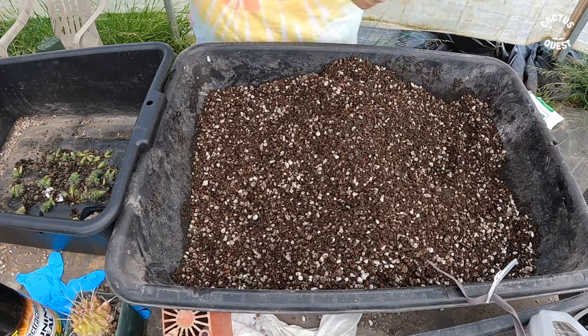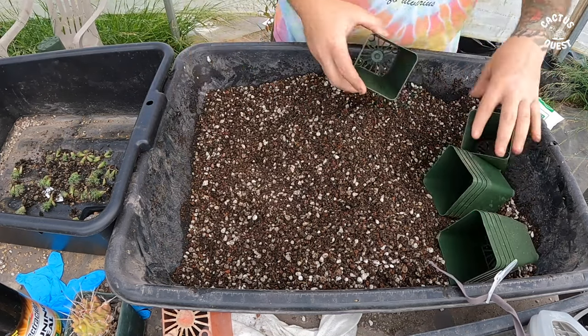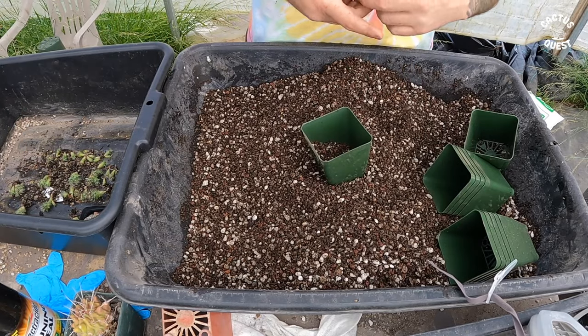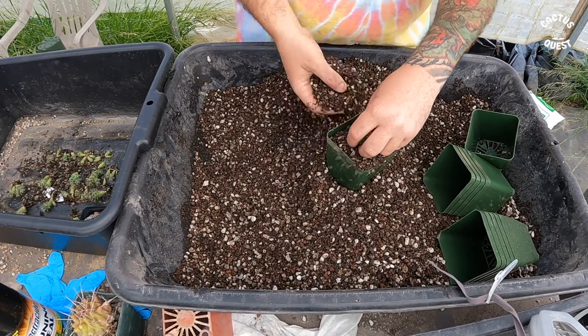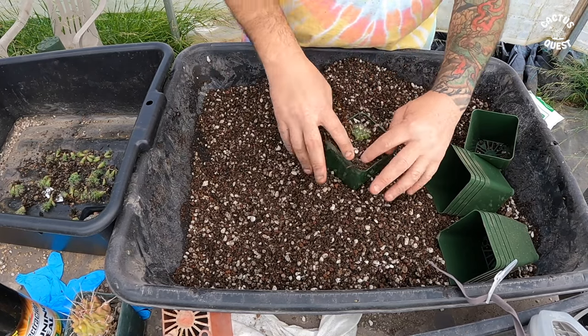I'm going to go ahead and put these into three-and-a-quarter inch pots. They have shallow roots, so I'll fill up the pot a pretty substantial amount of the way and then start kind of dumping them in — there we go.